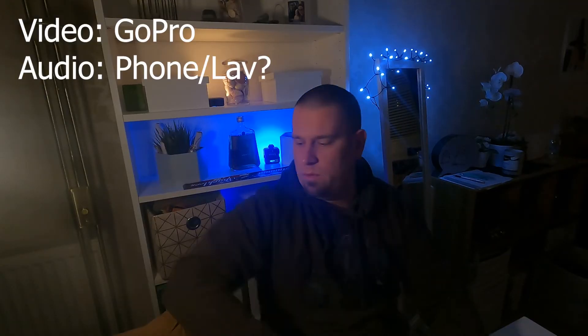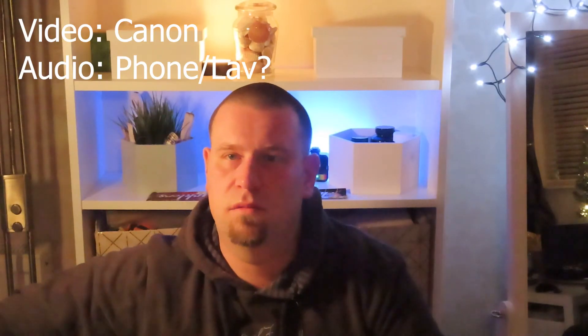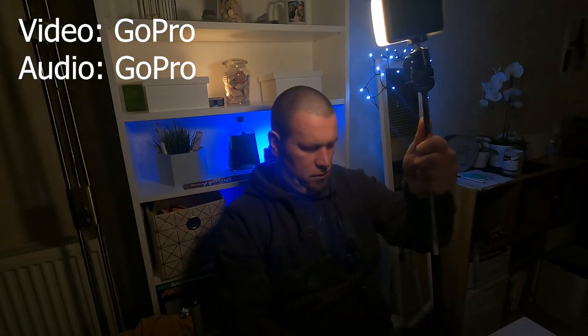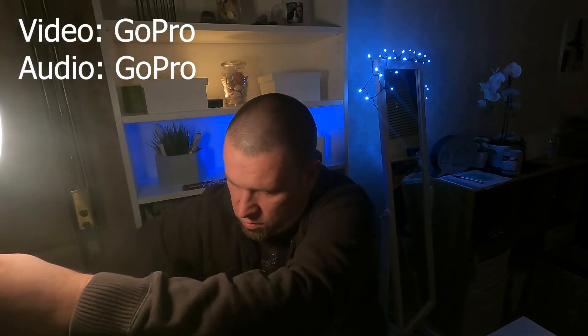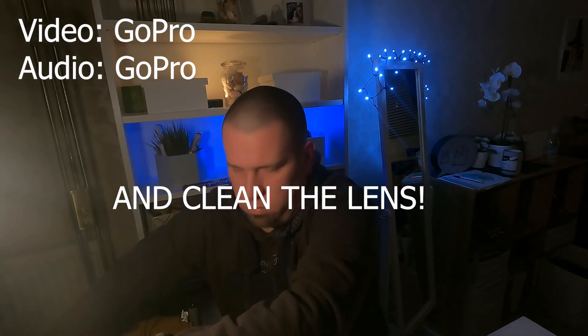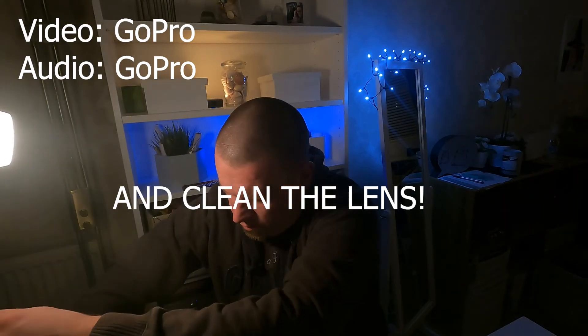Yeah, can we change something? Can we test the lights? What if I would put it... it has to be facing me. What am I looking at? GoPro, show me back my screen. Note to myself: remember to switch off the screen recording. Screen, screen, screen. Screensaver, battery saver.